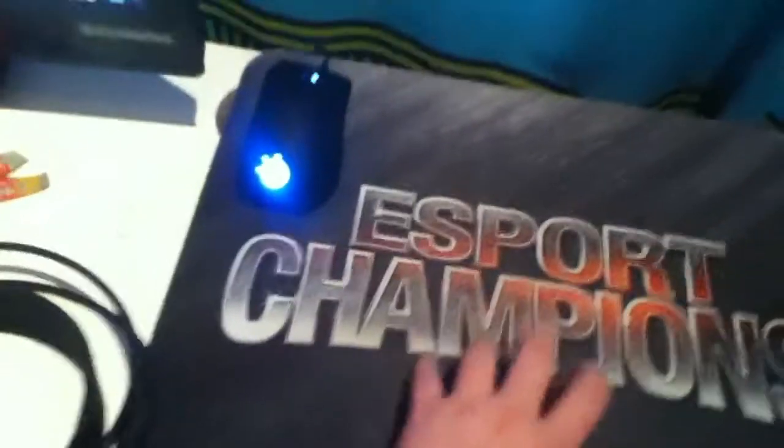I've got the SteelSeries QCK Plus Esports Champions Edition. I got the bundle which includes the mouse, mouse pad, and SteelSeries V2 gaming headset — not USB, full black edition — for £80, which was really really good.